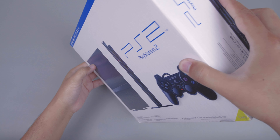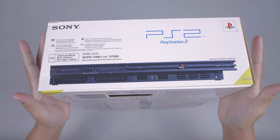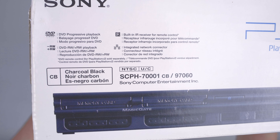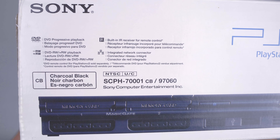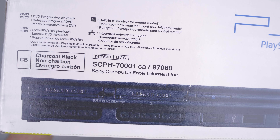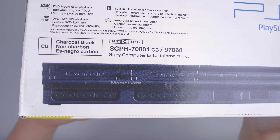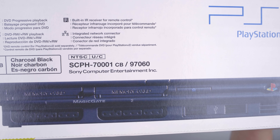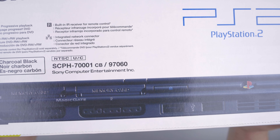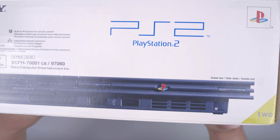Lalu kita akan cek bagian kanannya. Disini ada tulisan Sony dan penjelasan fitur-fitur seperti DVD, DVD RW, IR Remote, dan Port LAN. Lalu untuk warnanya ini adalah CB, Charcoal Black, dan disini adalah NTSC-UC, dan untuk seri modelnya adalah SCPH-7001-CB. Lalu disini ada foto bagian depan dari PS2 Slim ini.